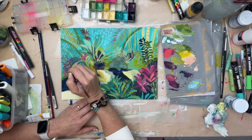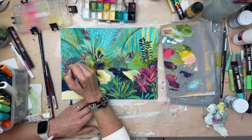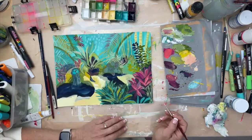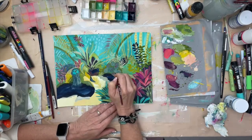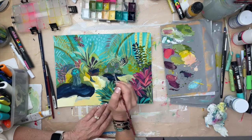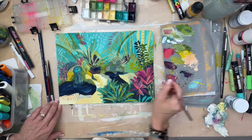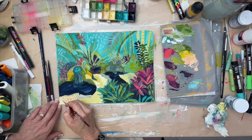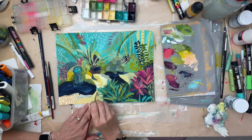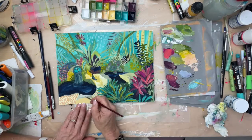I did limit myself on the color palette here, believe it or not. If you know my work at all, you know that's also a challenge for me — not using every color under the sun. I stayed away from bright orange, and even the fluorescent pink I like — I made myself stay away from that.